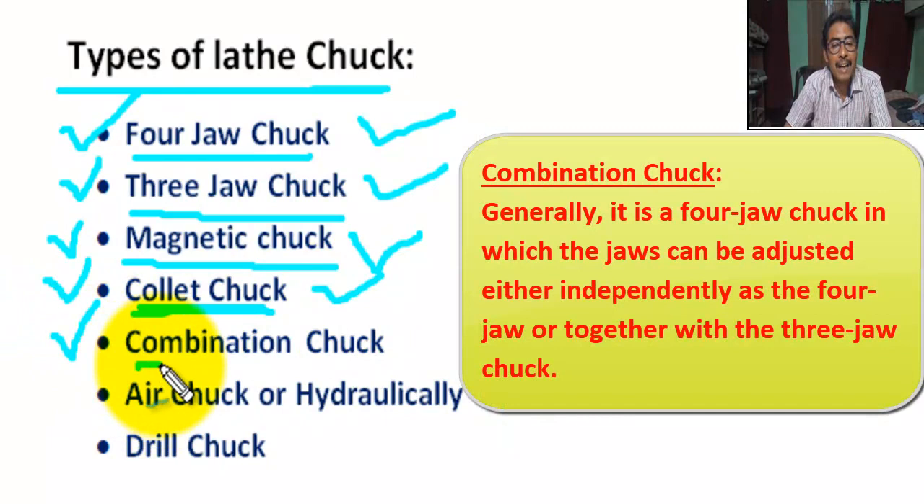Next, combination chuck. It is a four-jaw chuck in which the jaws can be adjusted either independently like a four-jaw chuck, or together like a three-jaw chuck.